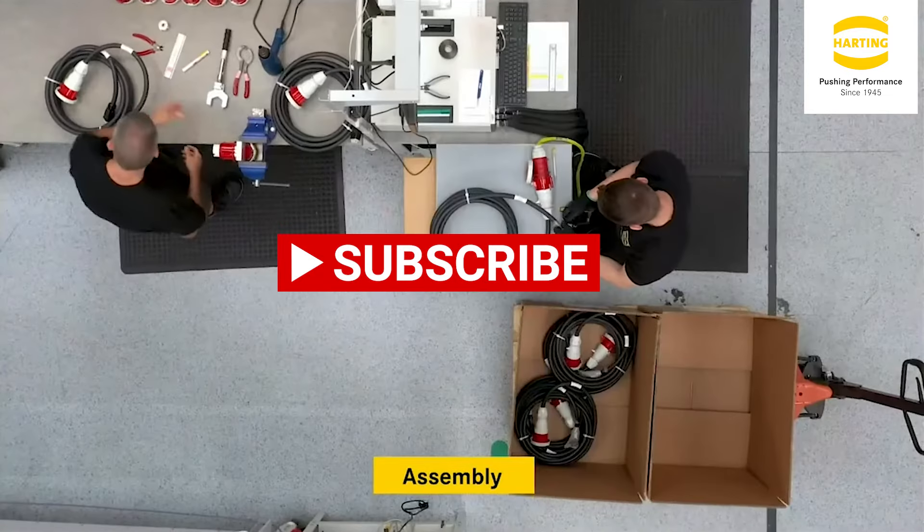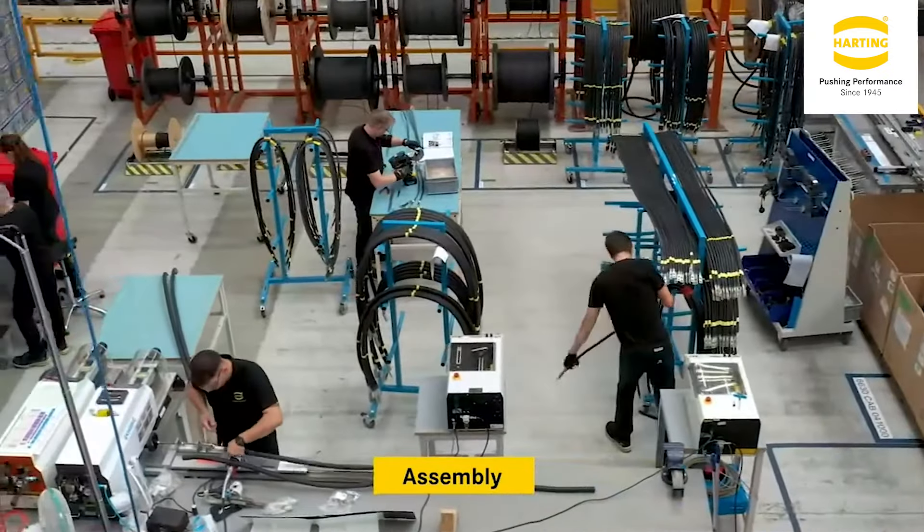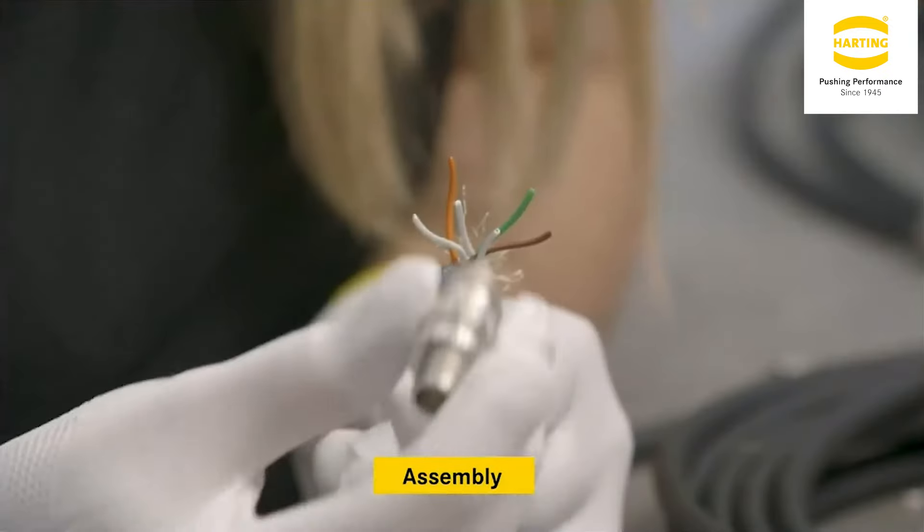Thank you for watching the video today, and I would kindly like to invite you to subscribe to our channel for further product news from Harting UK. To contact us to discuss your requirements, please use one of the methods displayed. Thank you.